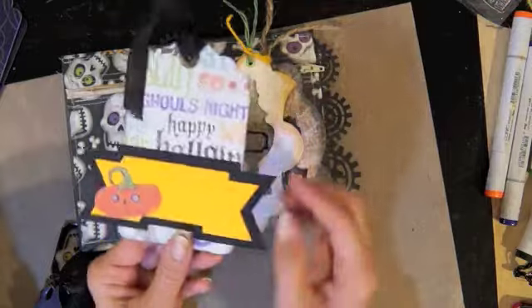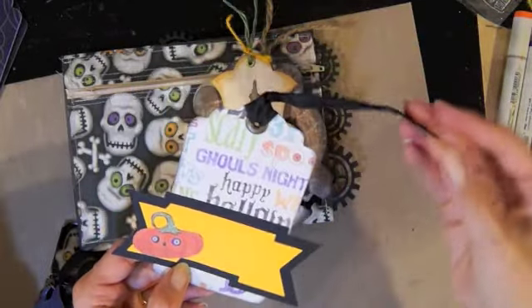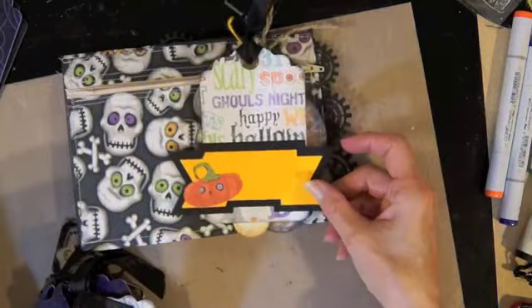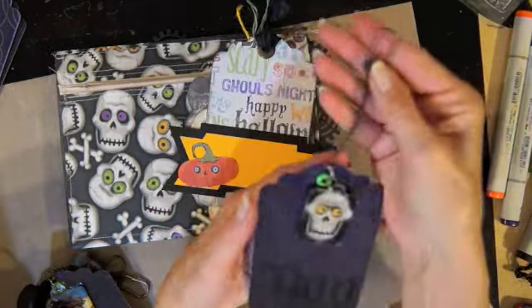The third tag used another cut from my Silhouette. I used some K&Company paper — I think this is also a Raisin Boat paper — and I just put some black seam binding on it.